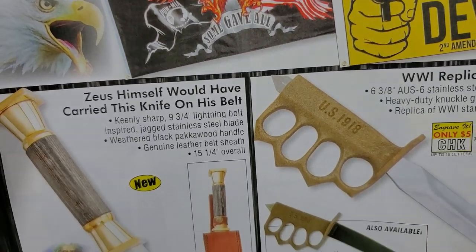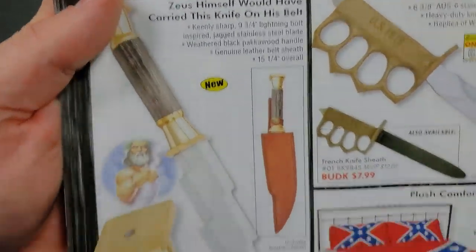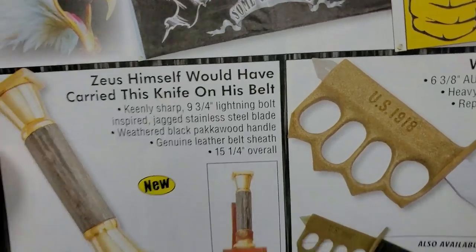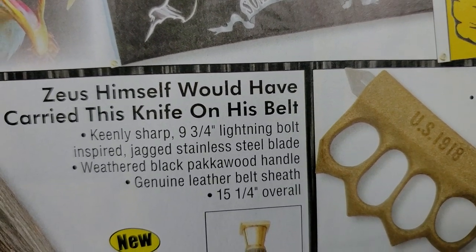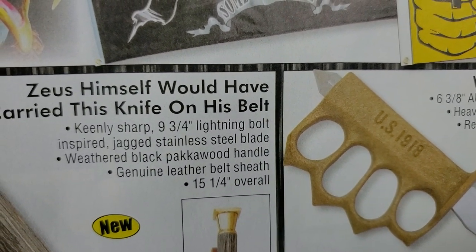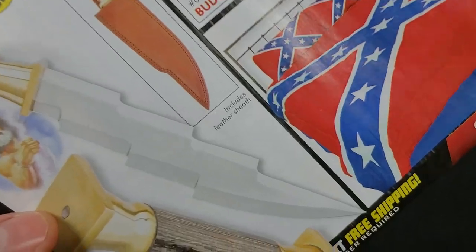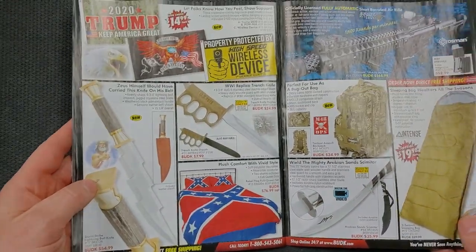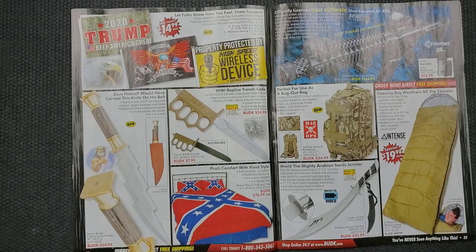'Zeus himself would have carried this knife on his belt.' That's quite a statement about this fictional character — though I mean, it's not like they can prove it because he's a fictional character. 'Keenly sharp, nine and three-quarter inch, lightning bolt-inspired jagged stainless steel blade, weathered black packed wood handle, genuine leather belt sheath.' I'm struggling to understand exactly what that is meant to cut, because you're going to have a hard time cutting literally anything. It looks cool — 15-year-old me would go, 'that's pretty cool,' but I'm not thinking about practicality there.